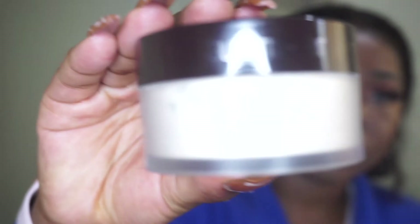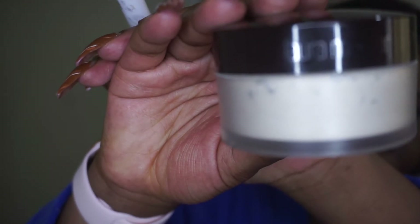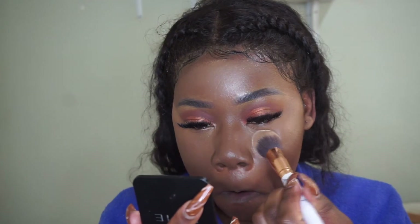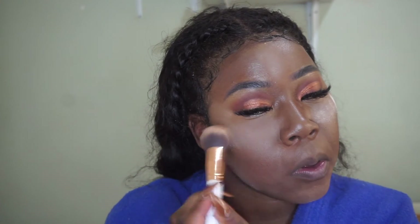I'm working on the nose and the nose bridge. Next stage please. You must take note of all the products that we are using and the stages thereof.